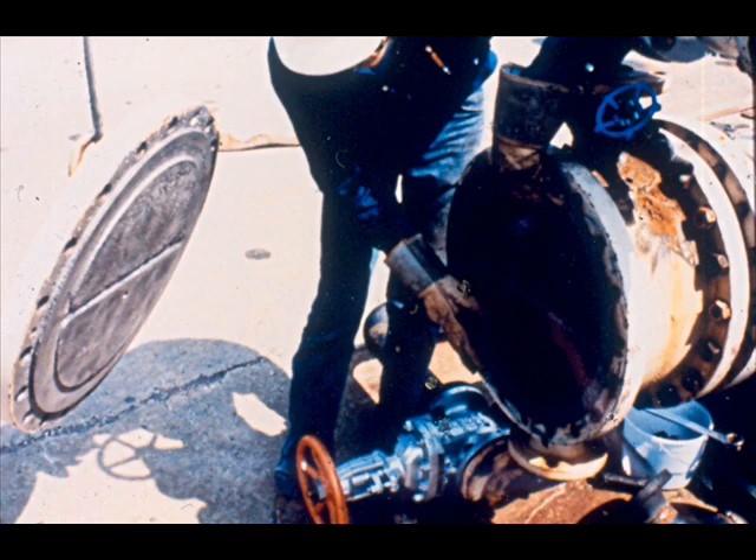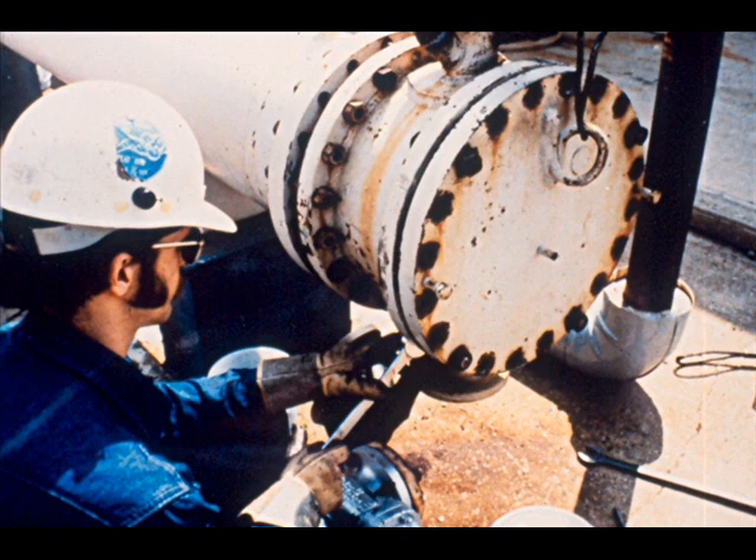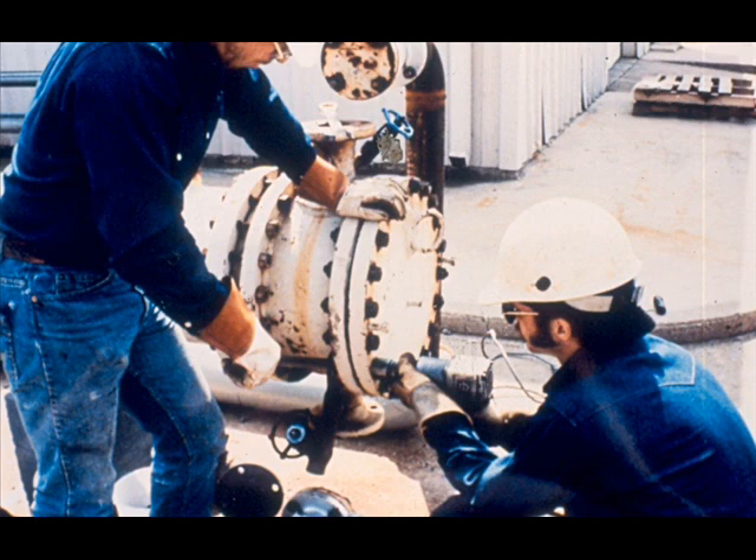The final step on the channel head end of the exchanger is to install the channel head cover. Make certain the grooves and gasket are aligned properly with the channel head partitions. After the channel head gasket has been placed, move the cover into position and install and tighten four bolts around the flange. Then complete installing and tightening the remainder of the bolts using a crossover pattern for tightening.